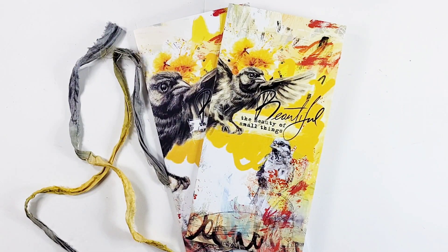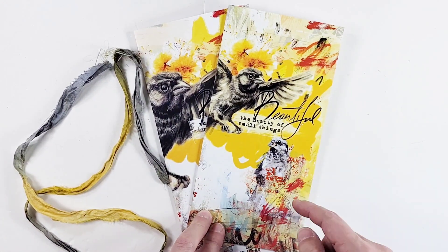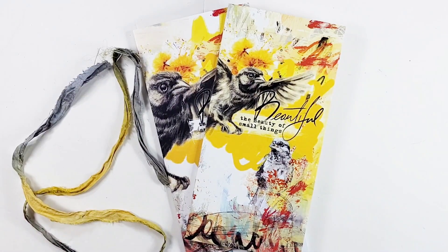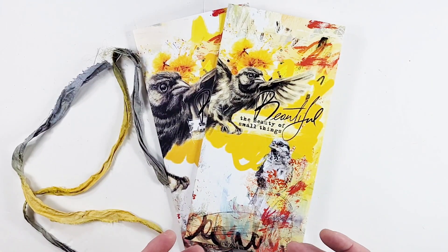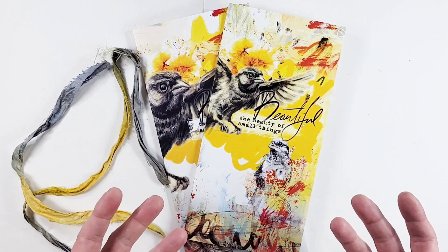Hey friends, Ingrid here from Open Journey. I'd like to share with you a project within the beautiful three kit — the beauty of small things. We talked about weaving, and made analogies to weaving with quite a few beautiful Bible verses, and I thought it would be so cool to actually implement this somehow in a project, but I didn't want it to get too complicated. So I remembered when we were kids in school we were doing all these paper weaving projects.